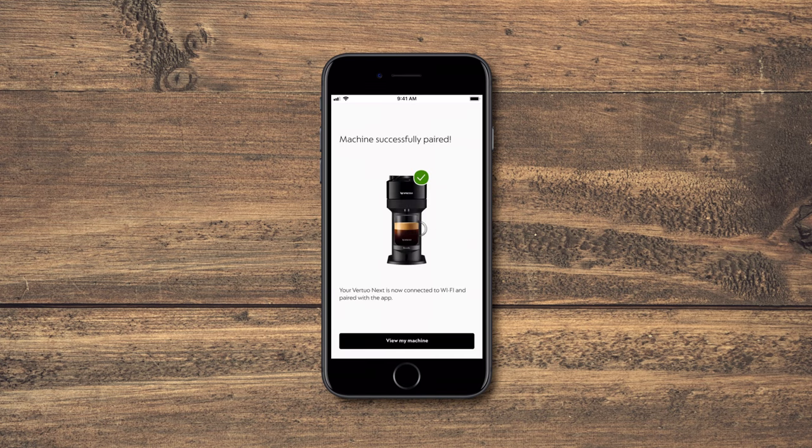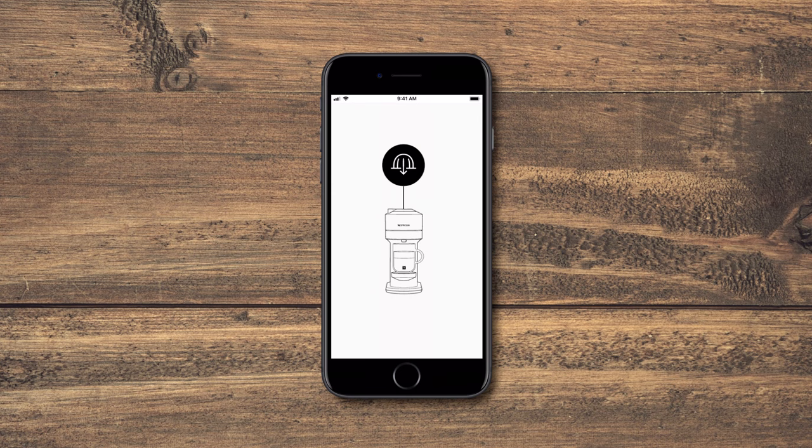Congratulations! Your machine is now ready to use. We recommend that you update the app to the latest version — it will ensure that you get our latest updates and best in-cup quality.